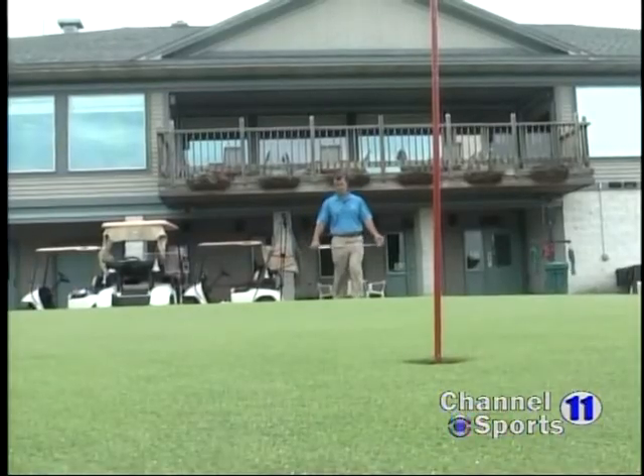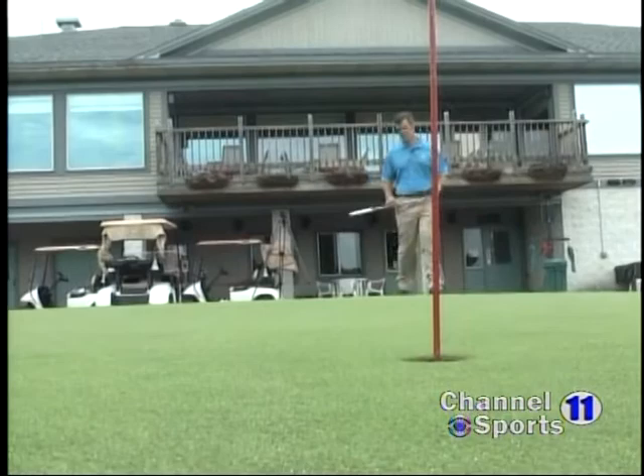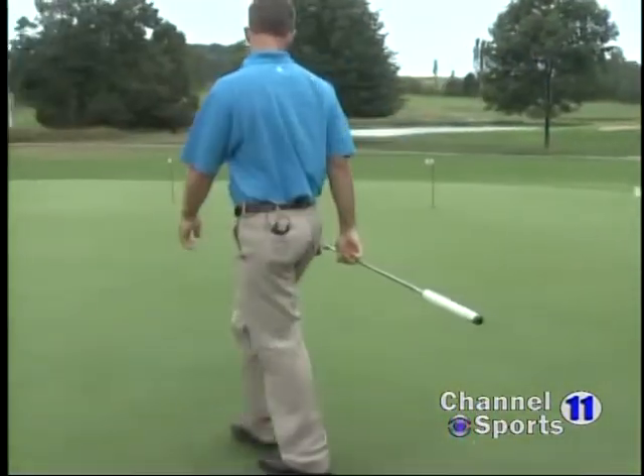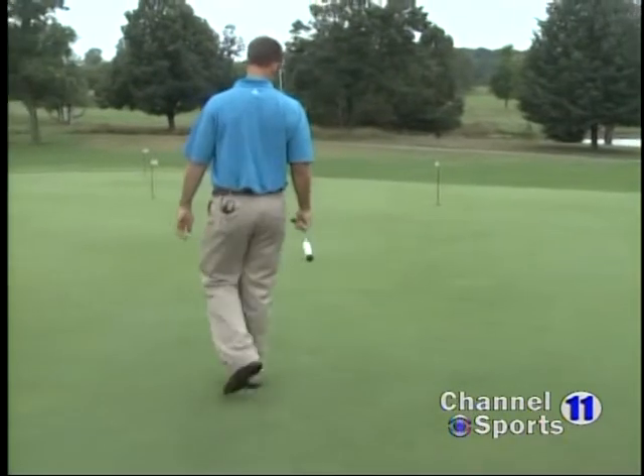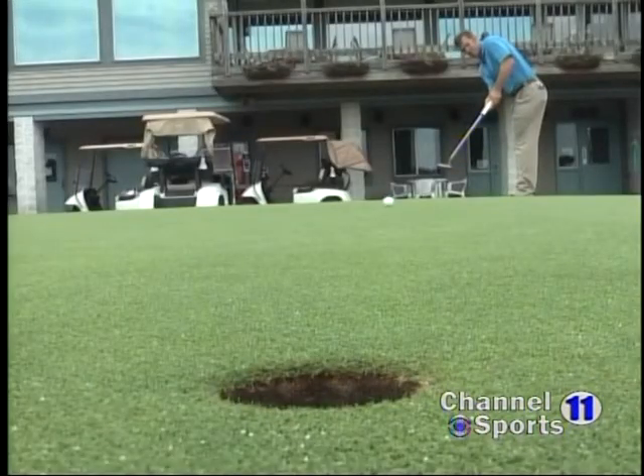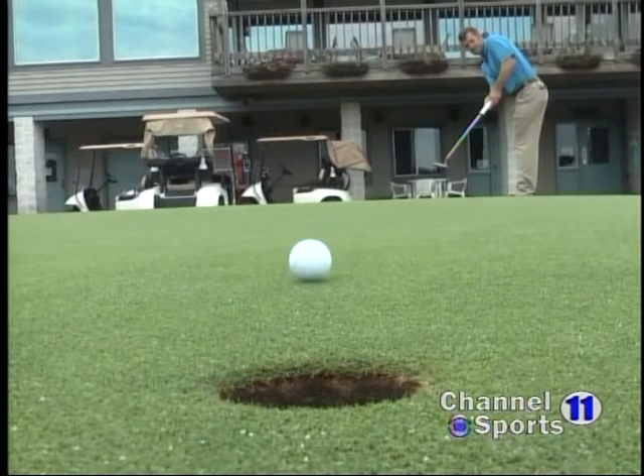After I've figured out which way I think the ball is going to break, I like to walk down the low side of it. I like walking down the low side because it's like reading a book — when you're reading a book, you tilt it up towards you, and that's what we're doing when we're walking down the low side of the putt. That green is tilted up towards us and it's going to give us a better read of what that ball is going to do.